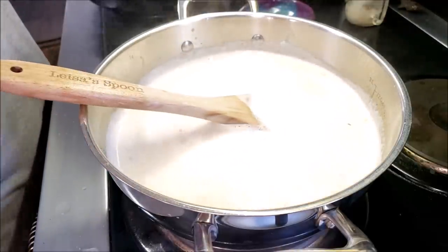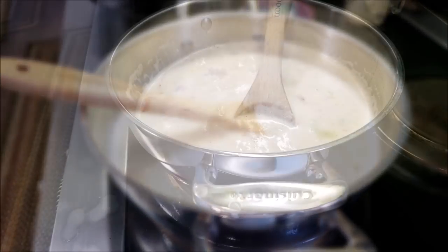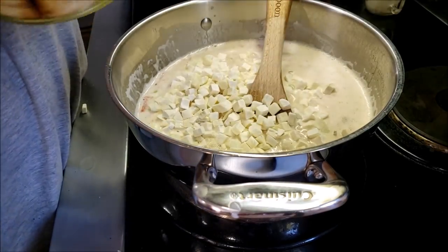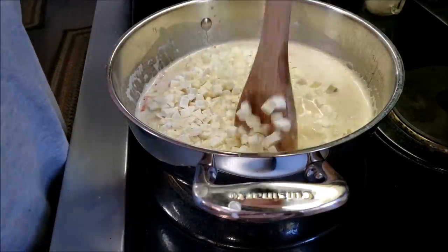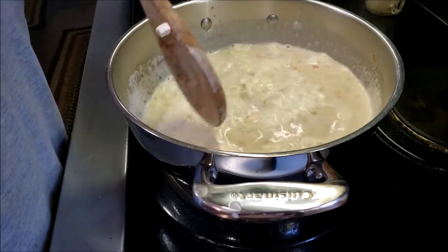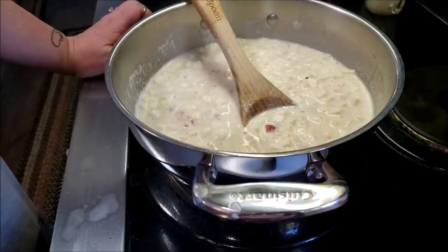And just like that, dinner is served. Now I'm going to scoop out a bowl for me, but first let me show you how I'm going to up my game for Phil. While it's still cooking I'm pulling out Thrive Life diced potatoes and I'm going to add in a couple of handfuls. Those are going to refresh really quickly with the boiling hot liquid and then he has a chunkier, thicker chowder. We don't really do corn — it's just not carb-friendly or diabetic-friendly.